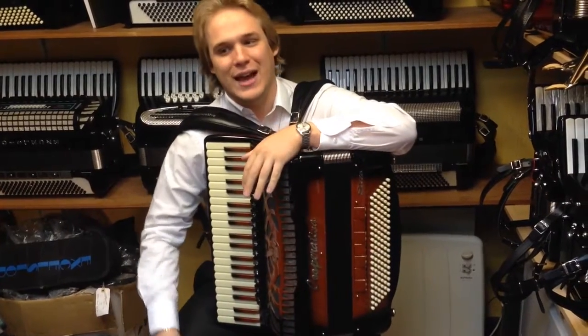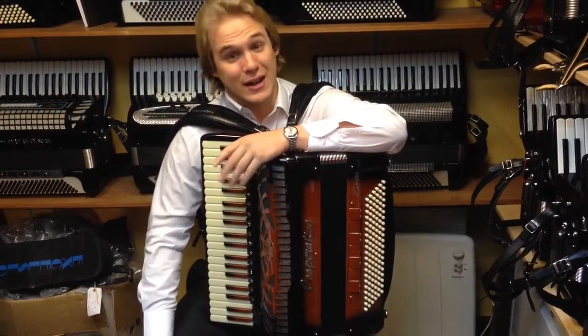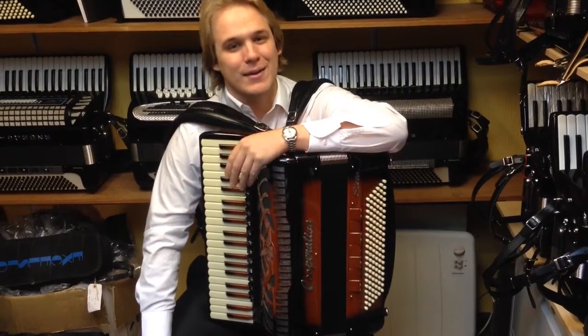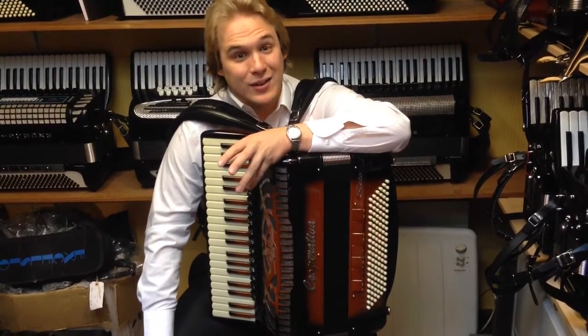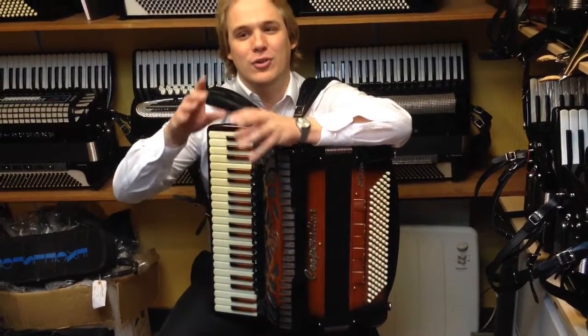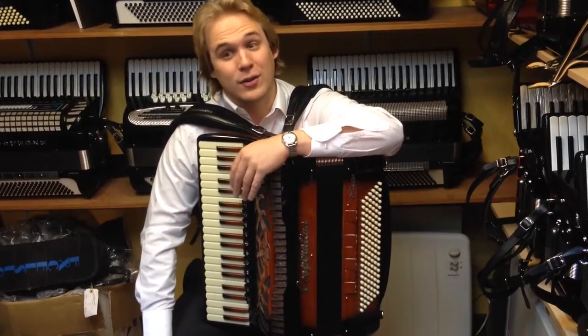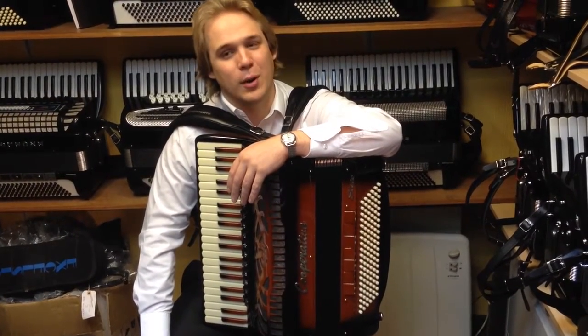The way that works is it has three reeds at exactly the same pitch. One is deliberately in tune, one is deliberately flat, and the other is deliberately sharp. So effectively you have those two out-of-tune reeds which give quite a wide musette sound — so quite a wide tremolo.